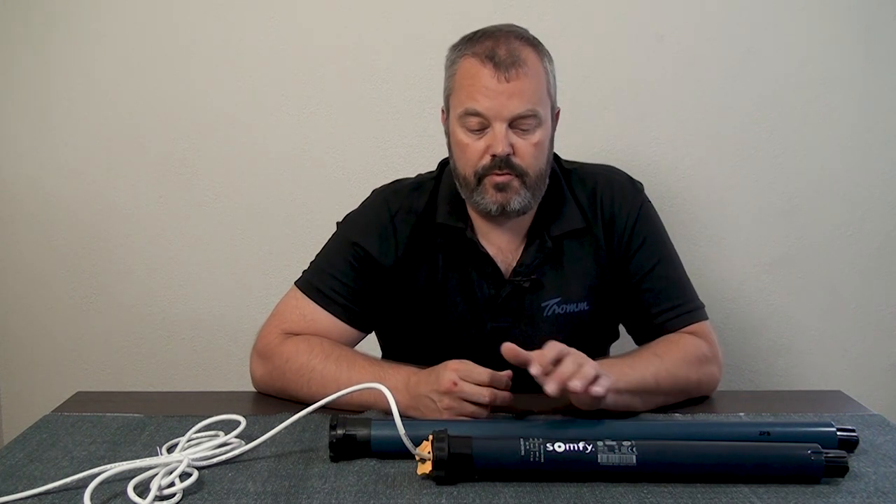The range of stopping and starting is something you can set, along with many other things like speed, using an I.O. setting tool — a dongle that you connect to your PC. With it you can see data like how long the motor has been used or if it's been reset, and you can change settings like the slow start and slow stop range and the speed. This customization is available only on the RS100, and even out of the box it's a very quiet motor that gives you a lot of comfort.